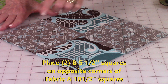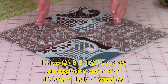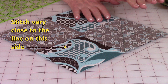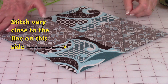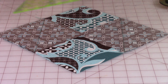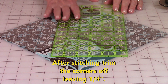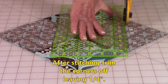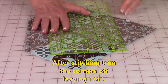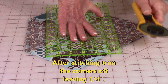Place two of your squares in opposite corners of each other and make sure the lines are going in the same direction — very, very important. Go ahead and stitch next to the line on this side. The side going towards the outside of the block is the side you stitch on. Remember, don't stitch on the line. After stitching, you're going to trim the excess corner off — put your quarter-inch line on your stitch line and trim it off. Do the same thing on the other side.